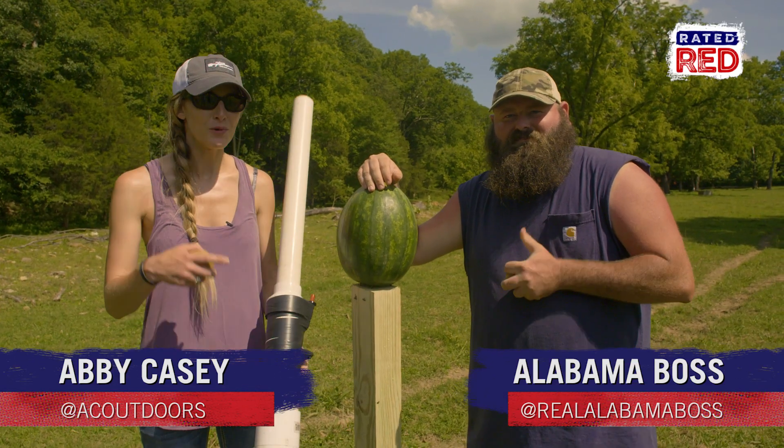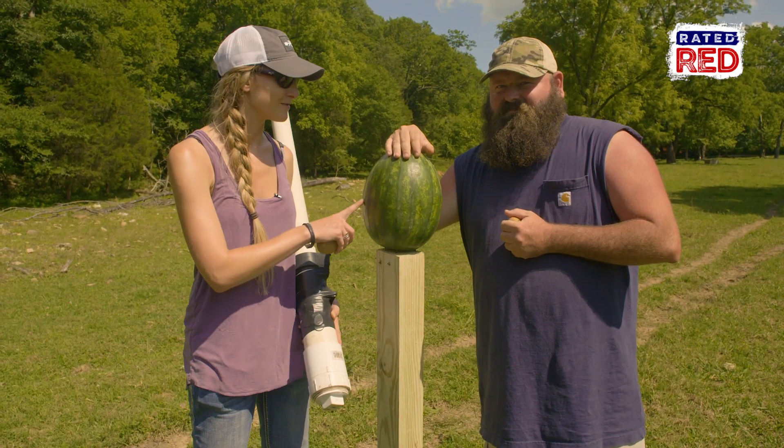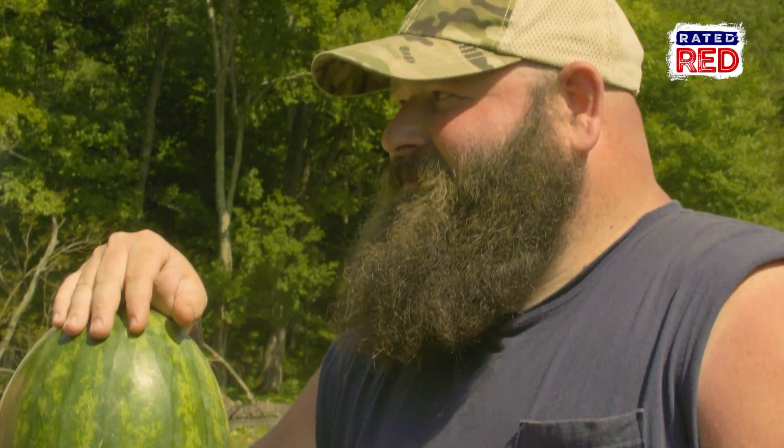Hey guys, we're out here with Alabama Boss and we got a homemade potato gun made out of some PVC pipe and a gas lighter switch. And I think we're going to shoot some watermelons. What say you? I've been ready. Let's light it up.